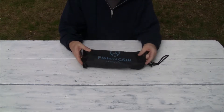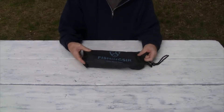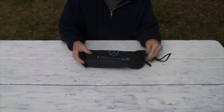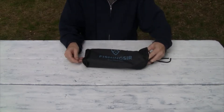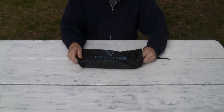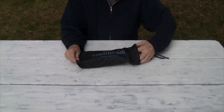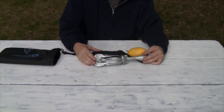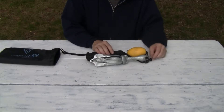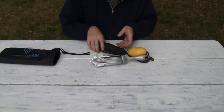Hey everybody, just a quick review on this boat anchor that I got by Fishingsir. The bag says 'One More Cast.' It comes in this bag which can keep it all together if you're in a kayak or a canoe, and we're using it for a canoe because we have three canoes, a rowboat, and a John boat.